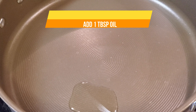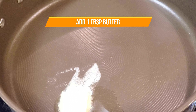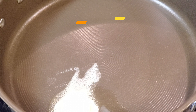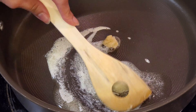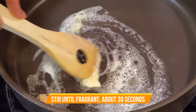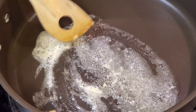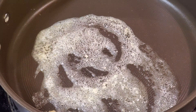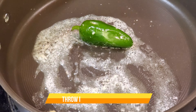While that's cooking I'm going to start on my sauce. I'm going to start by adding one tablespoon of oil and one tablespoon of butter on medium heat. When that starts to melt I'm going to add half a teaspoon each of ginger and garlic paste and stir it around for about 30 seconds until it starts to get fragrant. I'm also adding in one green chili pepper.